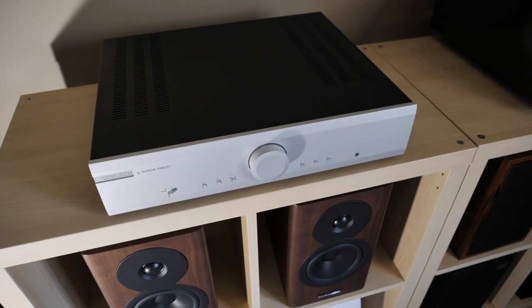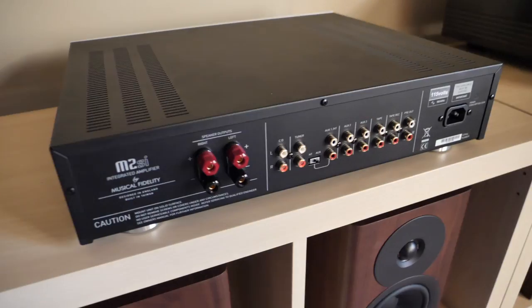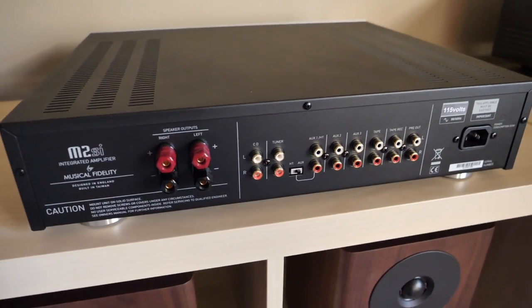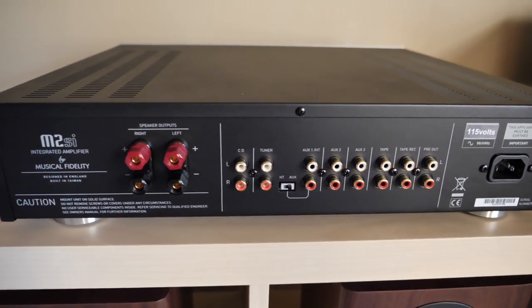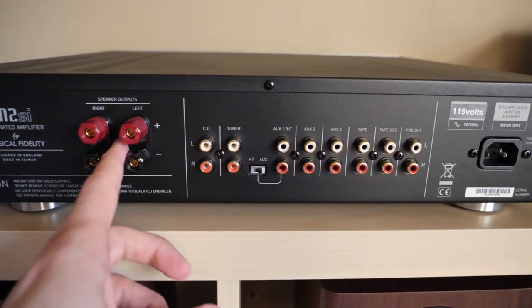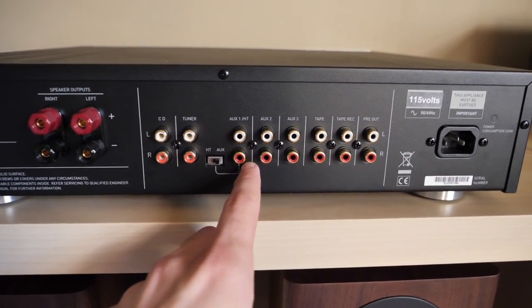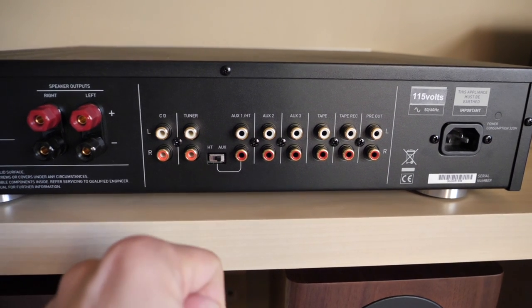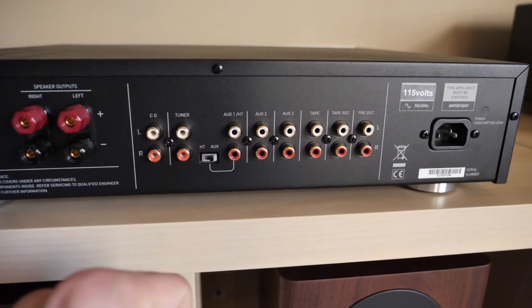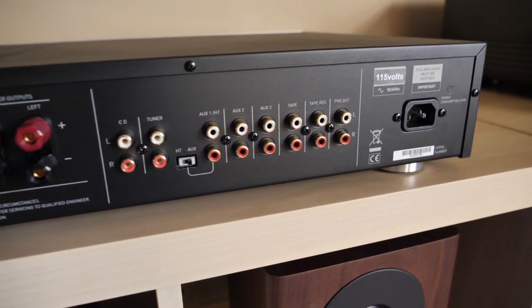I'm going to flip this unit around so we can look at its rear end. So here's the booty, and to be honest, it's kind of underwhelming. Going from left to right, we have our terminals for the speaker cables. We have a CD input and a tuner input. Right here is actually a pretty interesting feature — we have a home theater bypass, so if you're one of those people who wants to run a home theater rig and a two-channel rig in the same space, that could be a useful feature for you.